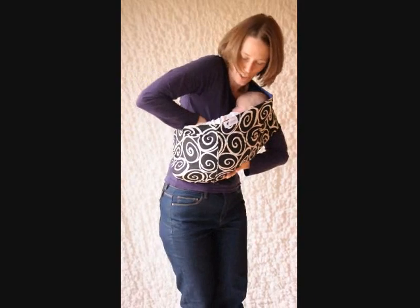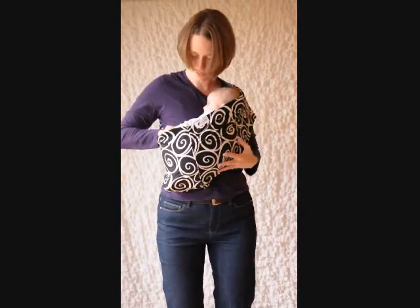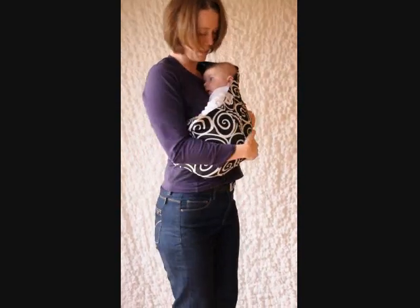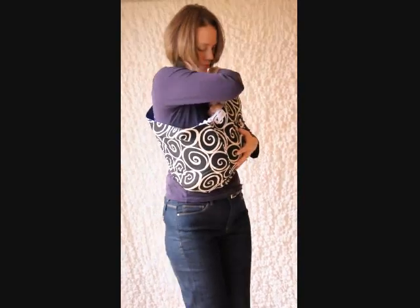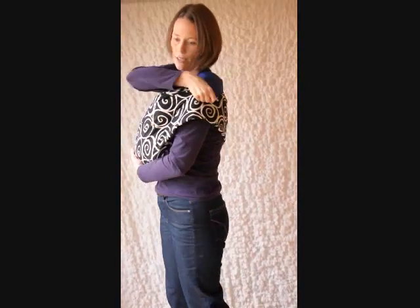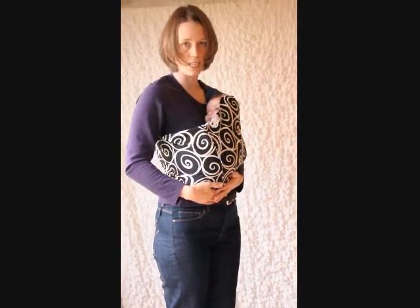I always reach down just to make sure that this one's in nice and far — that feels good. He's going to end up being tummy to tummy with you, with his head turned looking out. You can kind of play with this fabric here and fold it down just a little bit, and that'll just keep his head in nice and snug so that he's nice and close.